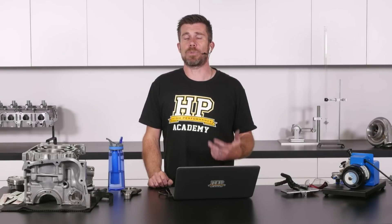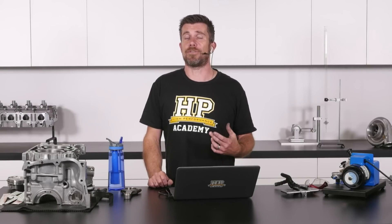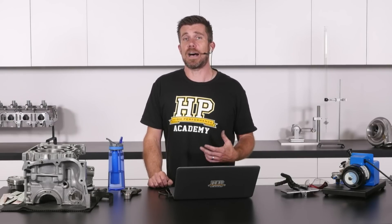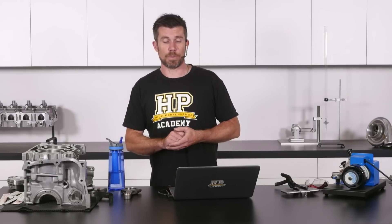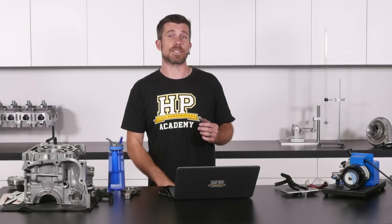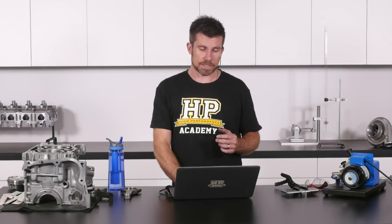On a street car it's probably pretty difficult to use nitrous for an extended period of time. If you are building a drag car where we see nitrous used a lot, then using nitrous for an entire run down the drag strip can put a lot of stress on the engine, and in that instance I certainly would be recommending that you consider loosening your ring end gaps slightly.